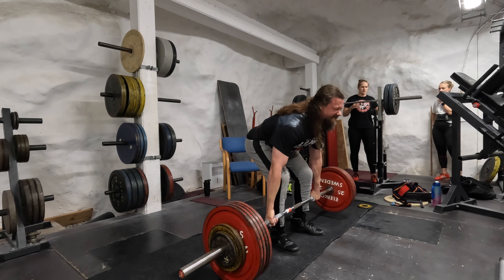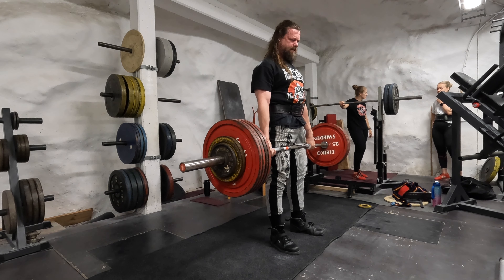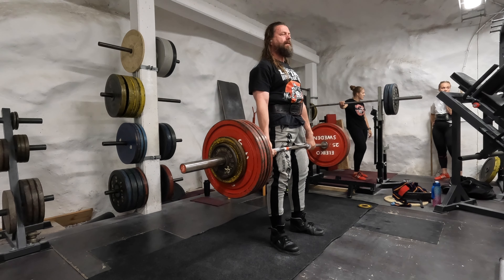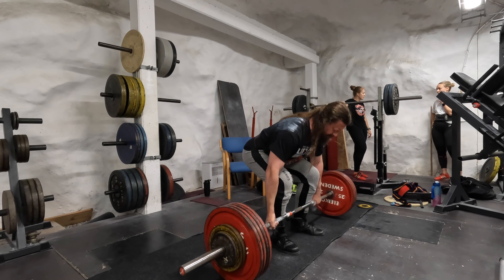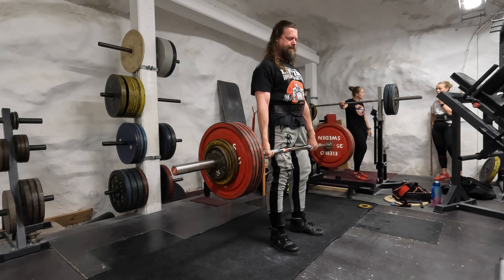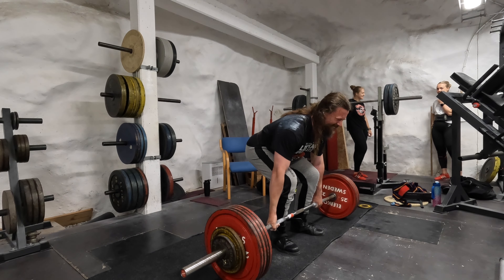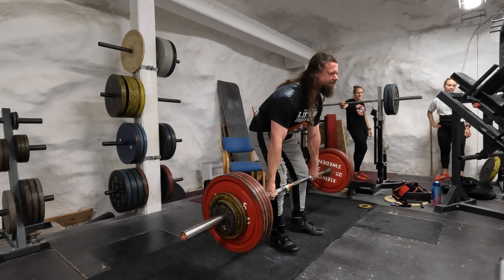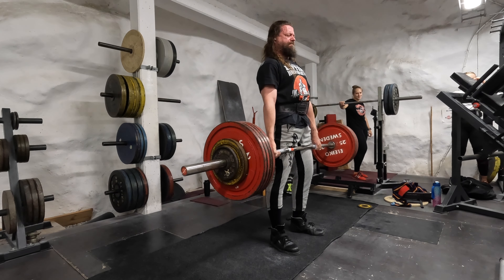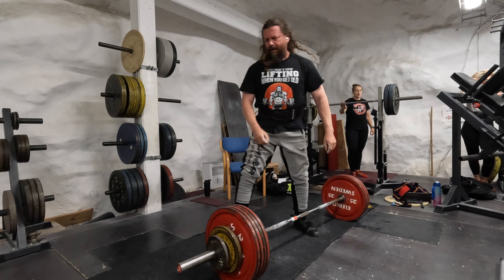Last week I did post deadlifts and that helped me a lot just after one workout. So let's see — here, now for the third rep. You do feel it of course, but it was not really a problem. Thank you for watching.